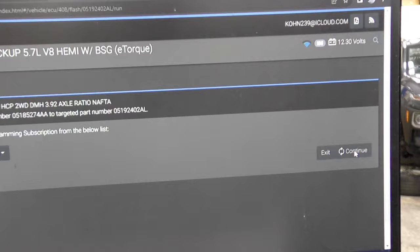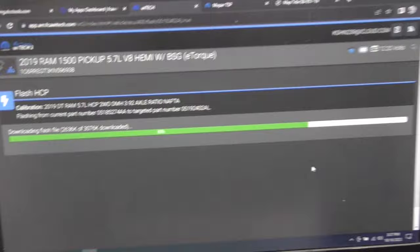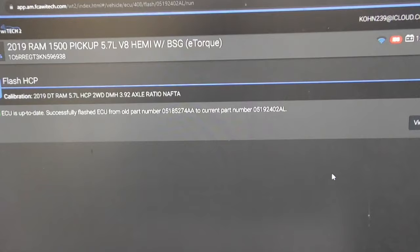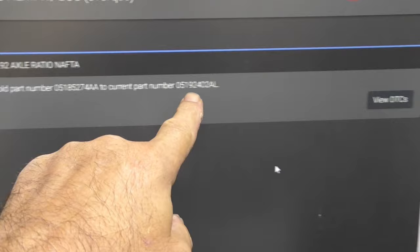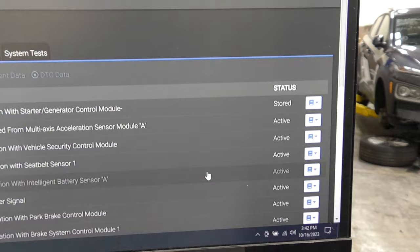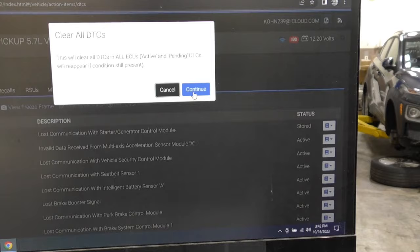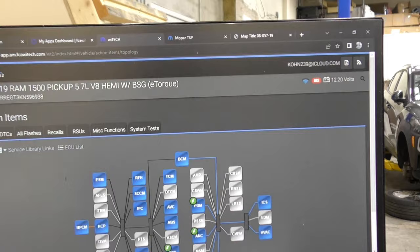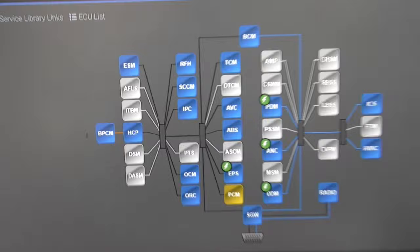With everything checked out and no other choice, I decided to program it anyway. There was a flash update available for the alternator generator motor power processor, so I fast-forwarded the video and updated it with the latest software. To give you a brief explanation: this vehicle has that giant 48-volt alternator because it also acts as a motor. When you accelerate from 0 to 60, the 48 volts goes into it, it turns into a motor, and helps turn the crankshaft through the heavy belt.